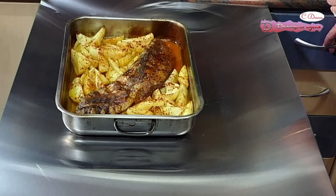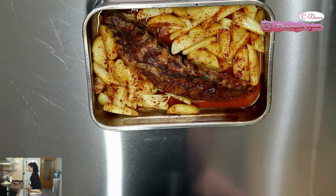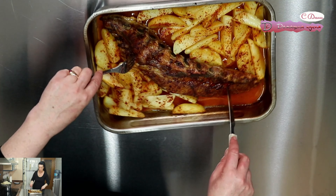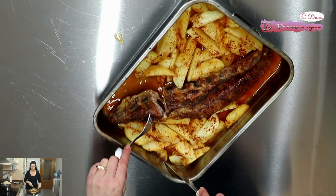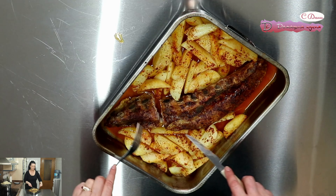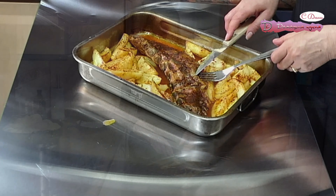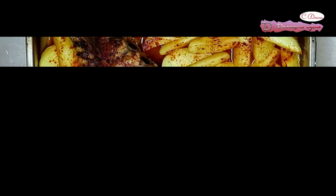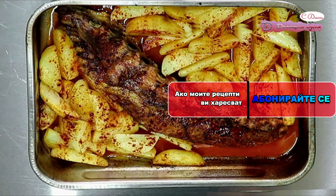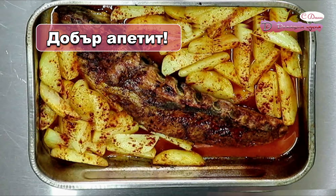Ще ви кажа времето, което е необходимо. С фолио те пекаха 1 час. Ето колко апетитни изглеждат и съм сигурна, че са много вкусни. Ще ви покажа колко крехки стават. Благодаря ви, че бяхте с мен. Желая ви добър апетит и до нови срещи.